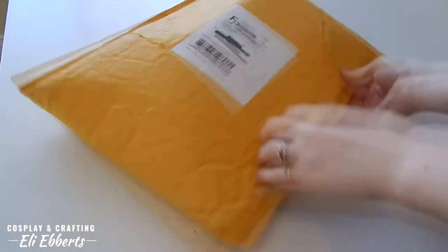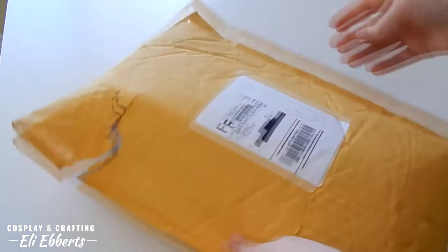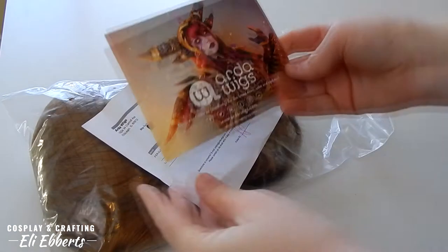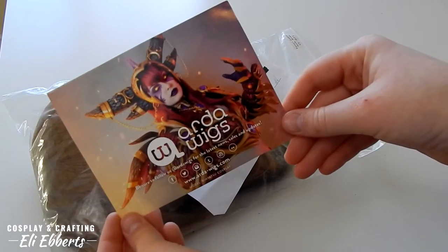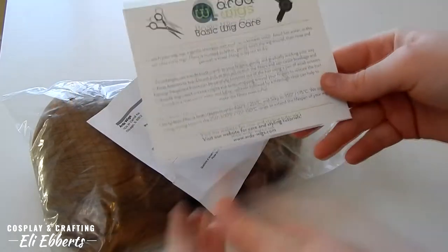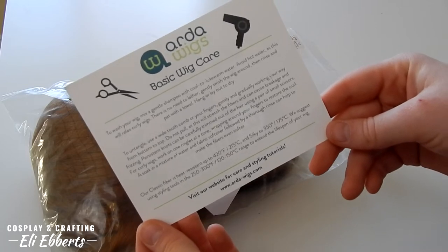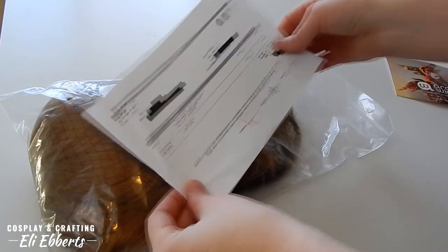I recently ordered from Arda for my Hanamaru cosplay, which you can see in my last couple videos, and I wanted to show you how the wigs come. They are packaged in a bag with a net and all the normal stuff — nothing too out of the usual. You get an awesome business card with some beautiful cosplayers on it and how to care for your wig, which is great for first-time wig buyers.